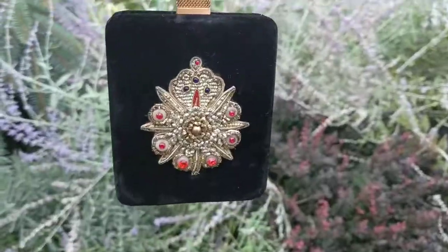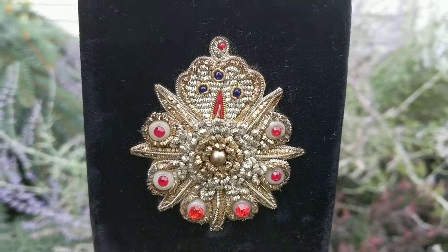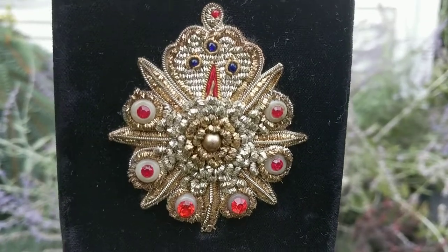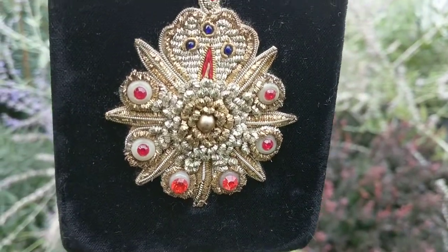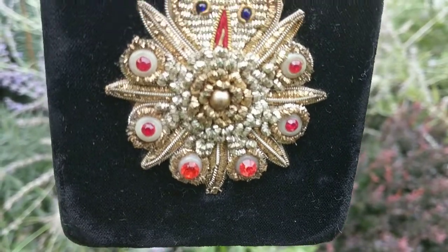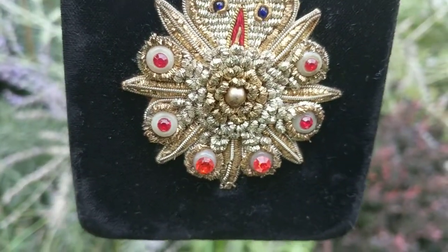Let me show you first the beautiful metal embroidered thread design that's on the front with gems — it has little gems. Quite pretty. I think that the beads are made out of celluloid.